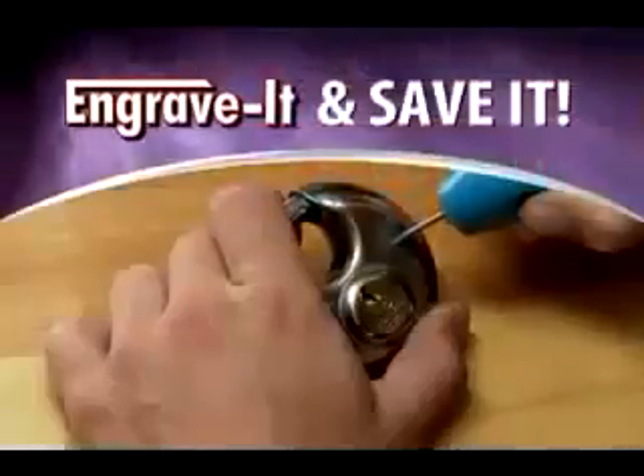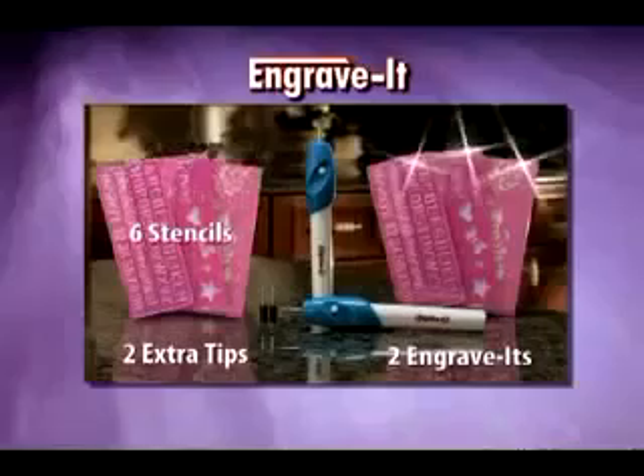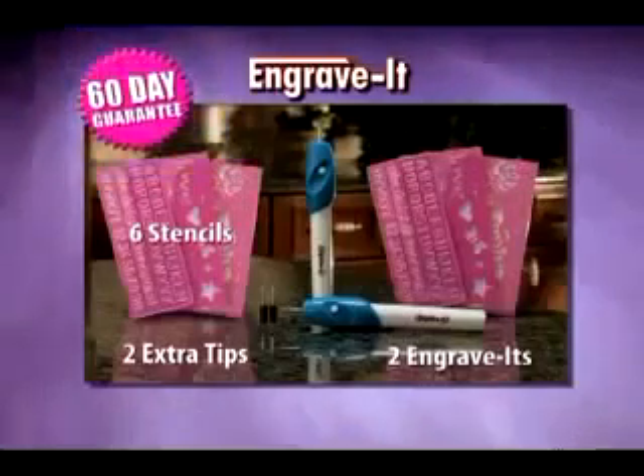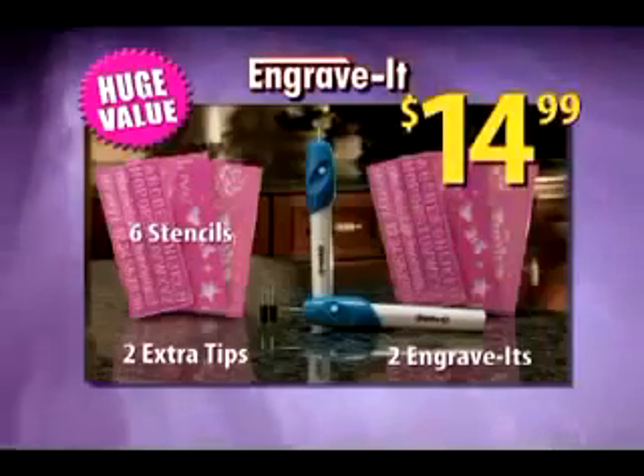No matter what the prized possession, just engrave it and save it. That means you get two Engrave-Its, two extra tips, six stencils, and our 60-day guarantee — a huge value, all for only $14.99. Here's how to order.